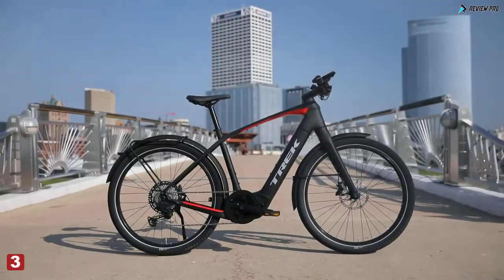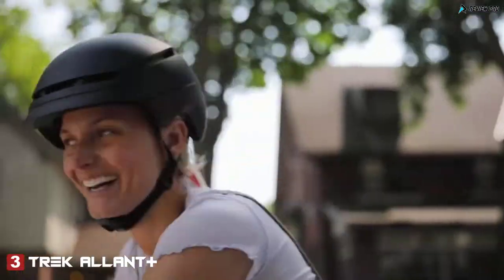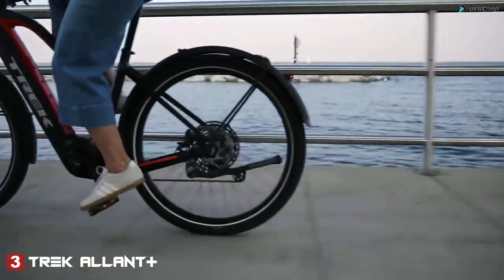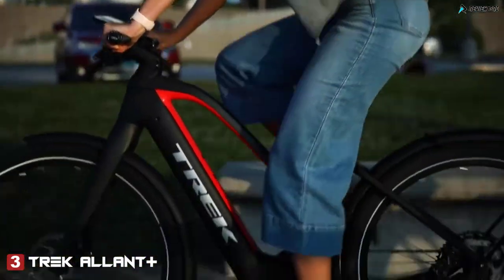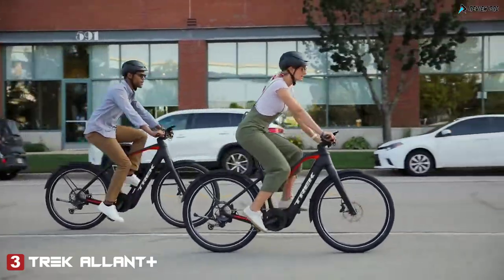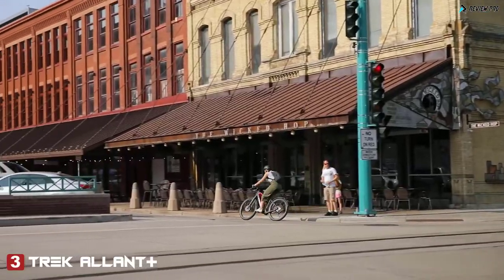Meet Elant Plus, the e-bike built for riders who want more — more distance, more style, and more fun. We designed Elant Plus to be a smart solution for commuting and cruising. It's capable enough to replace your car and fast enough to make every ride a thrill.